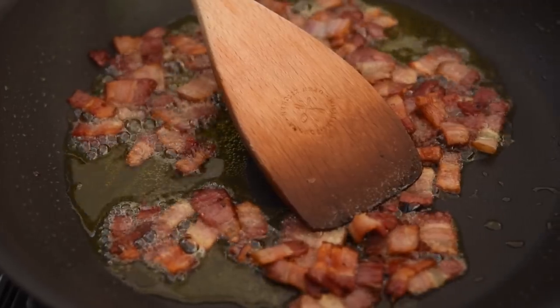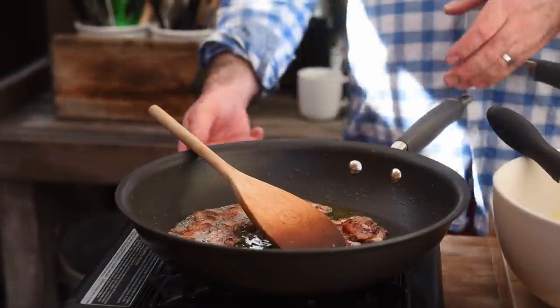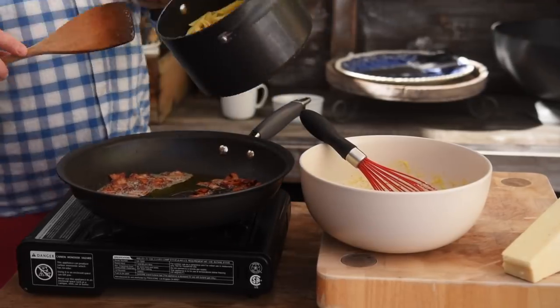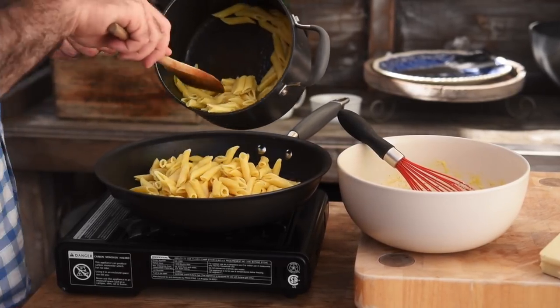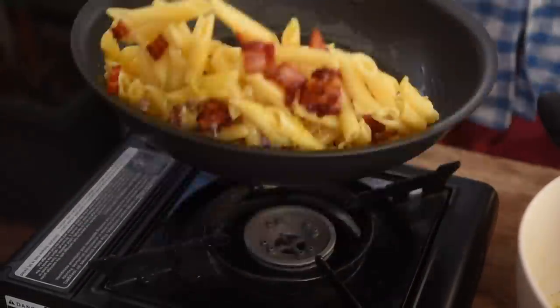The bacon looks great and smells absolutely amazing — we've got all that lovely rendered fat in the pan, so I'm just going to knock that off the heat. We're going to add in some penne pasta. Traditionally we'd be using spaghetti or long thin pasta, but I'm serving it to the kids and experience has taught me penne is a lot less messy. Get that in and toss it all the way through that lovely bacon fat in the pan.